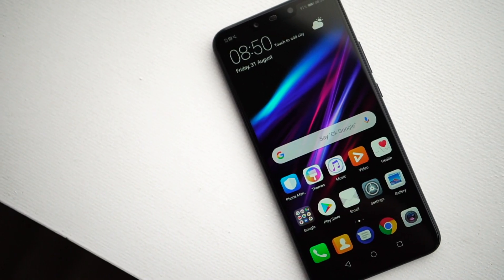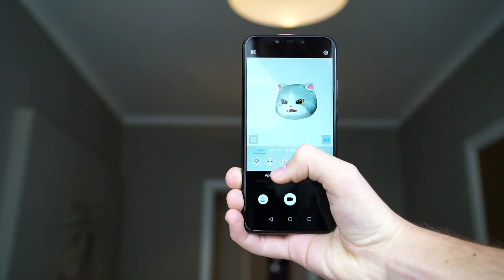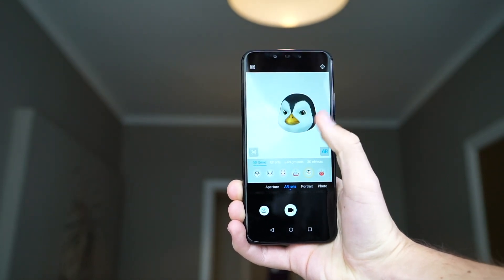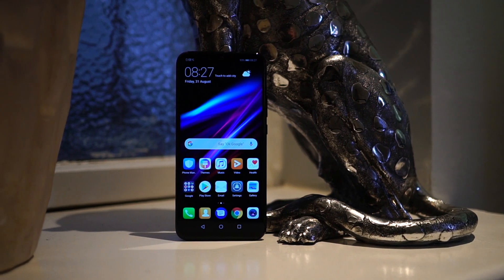The Mate 20 Lite is obviously targeted at the selfie crowd, a demographic that used to be the sole domain of Honor. To push the young and fun point even further, Huawei is introducing animated Qmoji in the EMUI 8.2 software found on the Mate 20 Lite. Because there are four cameras, you can also face unlock the Mate 20 Lite from pretty much any angle.